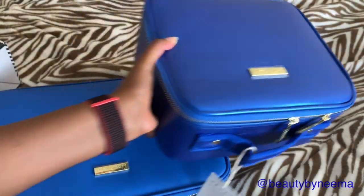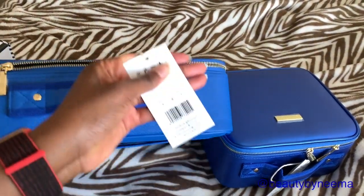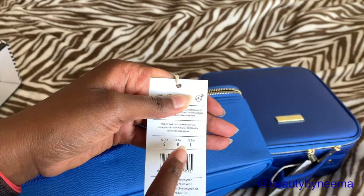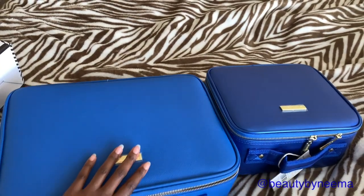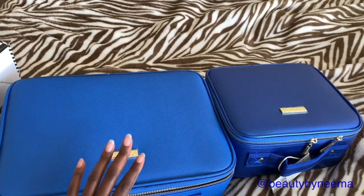The sizes: the small is 10.2 inches, the medium is 14.1 inches, the large is 16.1 inches — and I think that means this way. I haven't measured it yet. Now the weight — why is that important? It's important if you're flying.